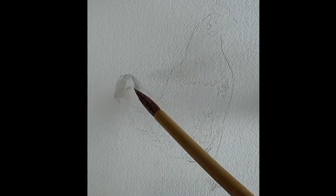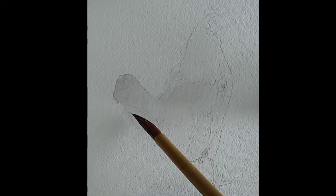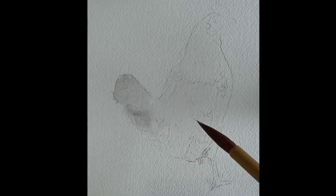Here I had drawn a chicken prior to painting and removed graphic exits with a kneaded eraser using a dab motion. I started wetting the paper — do not overdo it.